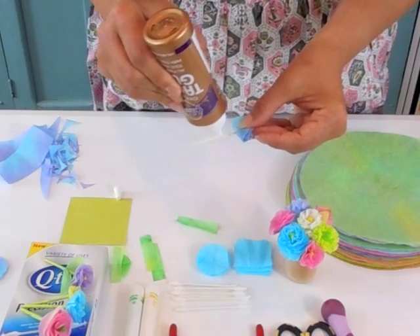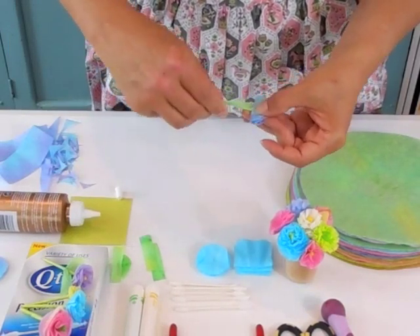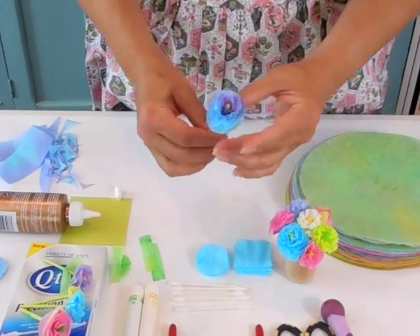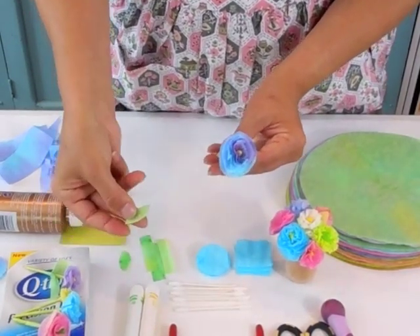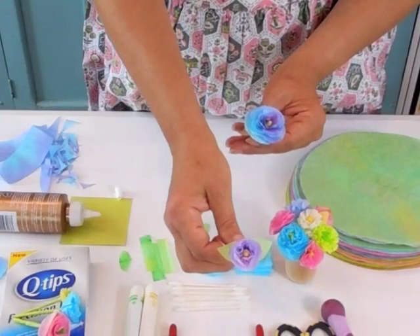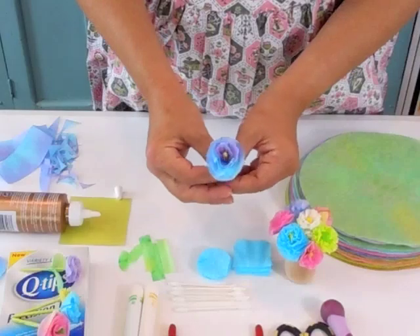Put the glue on the stem and cover it with the green paper, rolling it around. You have a cute little flower! If you want, you can cut little leaves from the green paper too — just dab some glue on and then glue it onto the stem. Coffee filters and Q-tips make sweet little flowers. I hope you'll give them a try, and thank you for watching.